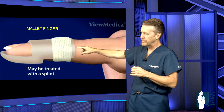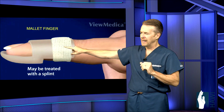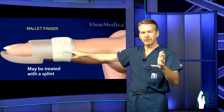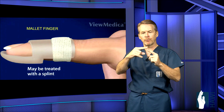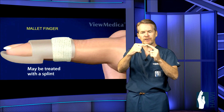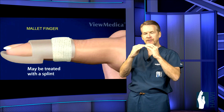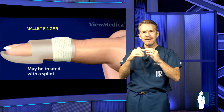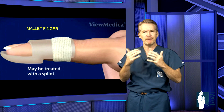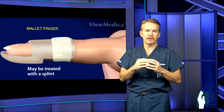So how is this treated? It's called a stack splint — S-T-A-C-K — stack splint. These come in different prefabricated sizes, and we usually send you to a therapist who will put these on. Sometimes they'll make a custom one that's lower profile. The key is we want to hold that joint slightly hyperextended so the tendon has a chance to heal back to the bone. It takes about six to eight weeks in place, and if it comes off at any point during that healing period, you've got to start all over. This can be effective up to several months from the time of injury, but the sooner you get the splint on, the sooner the healing period.